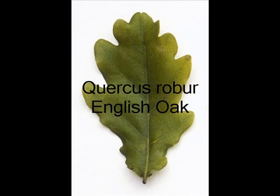This is the English oak, Quercus robur. It has lobed margins, and the acorns have a stalk.